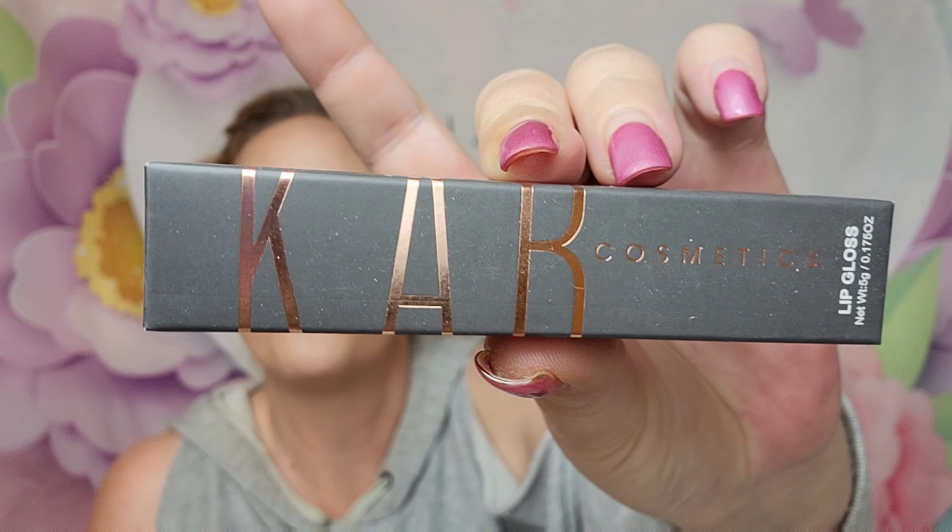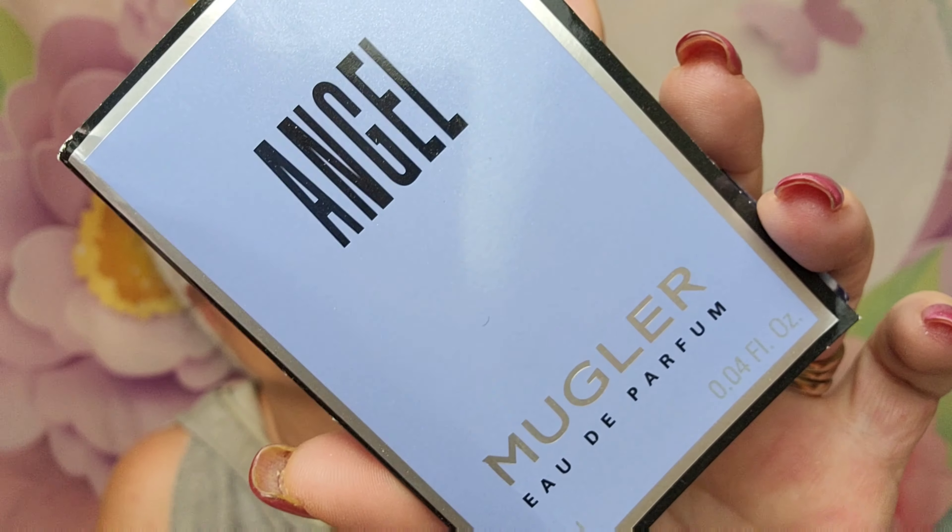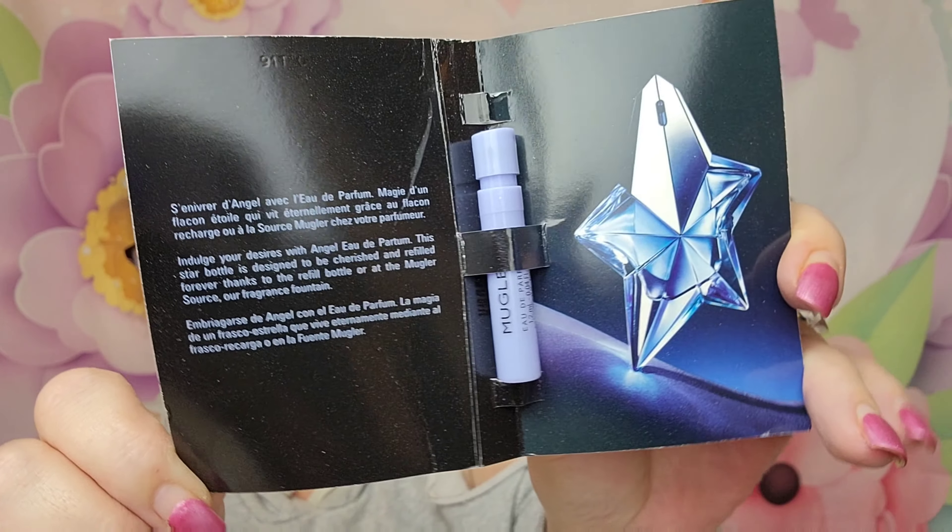Next we have from Cab Cosmetics — it is another full size: the red velvet matte lipstick. This one retails for $18. It's not as red as I thought it was going to be, but that's okay — very, very pretty color. Next we've got from Muggler, the Angel Eau de Parfum. This is a sample size; the full size retails for $120. You do get a really pretty sample, and it is a little sprayer, which I really like.